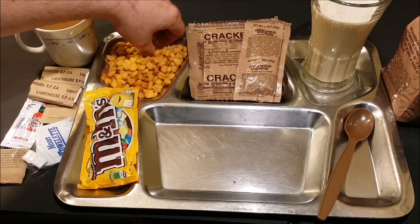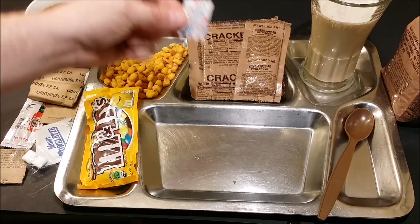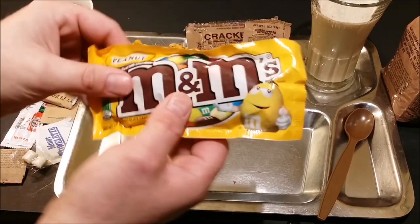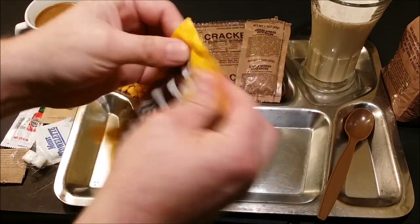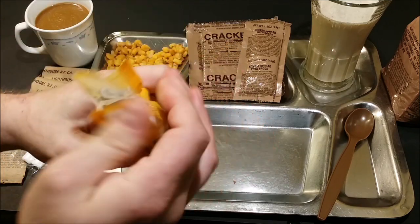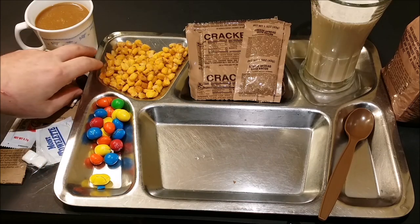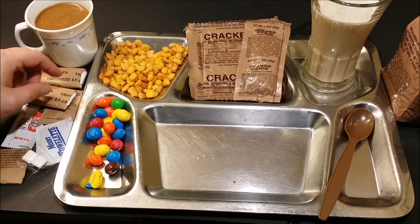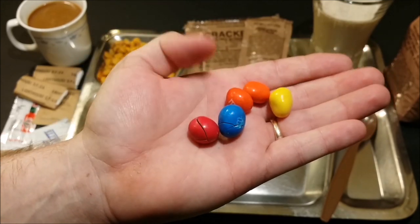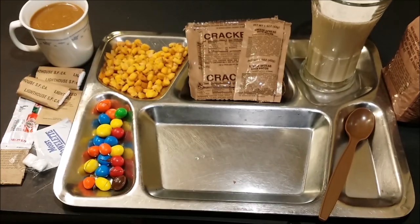Next we'll check out our toasted corn kernels — these smell really good and they give you a lot of them. Next we'll check out our M&Ms and see how they've held up being five years old. It looks like they're all kind of cracked — you can see what happens over time with a little bit of heat expansion on the chocolate — but they'll be fine, these M&Ms are just fine to eat.